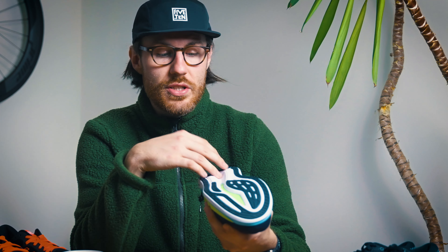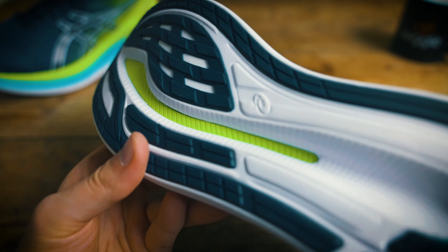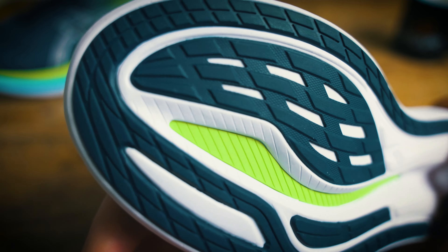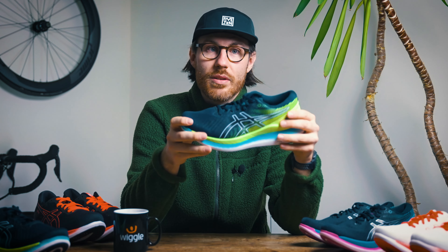If you look at the outsole of the shoe you can see it has this green line running through it — the colour changes for the different colourways, but this is actually a harder TPU plastic plate that runs through the bottom of the shoe. This acts as just a little bit of a spring, so it's going to give you that little bit more energy return from every stride, which we all want.